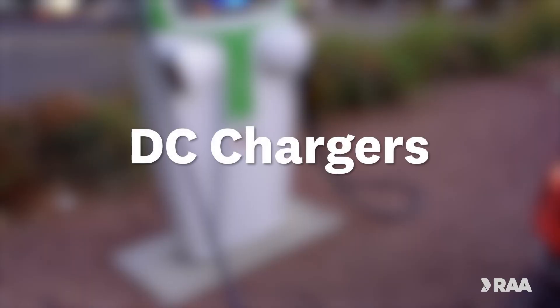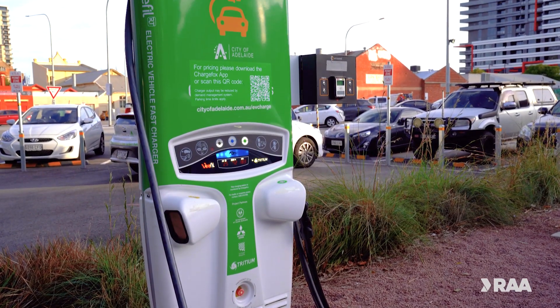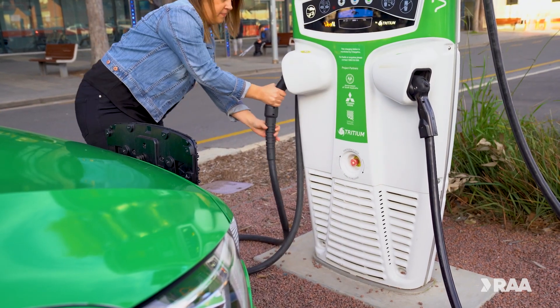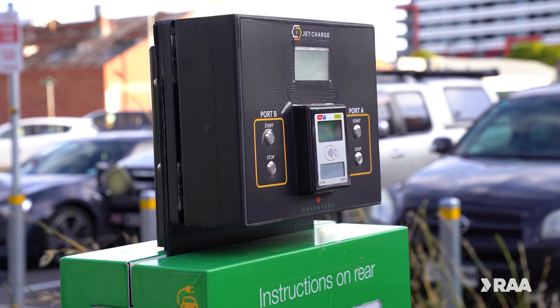Now let's look at DC chargers. DC chargers are usually found in public spaces and offer an even faster charging solution compared to any of the AC chargers. DC charging stations are always equipped with a cable that plugs into your car, and most work via an app or prepayment.